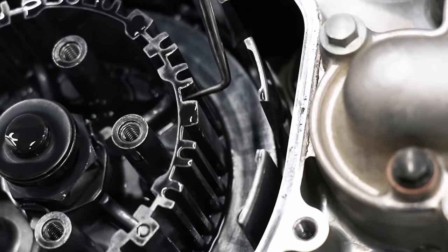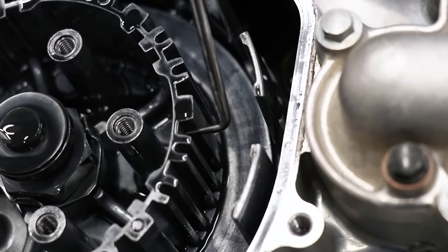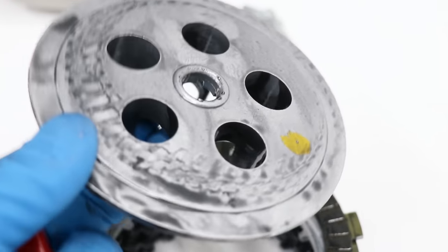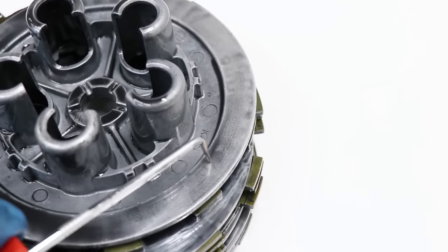Run a pick down inside the grooves like I'm doing here — if you feel any notching, that hub will need to be replaced. Finally, the pressure plate will get grooves on its plate surface as well, so check into that too.